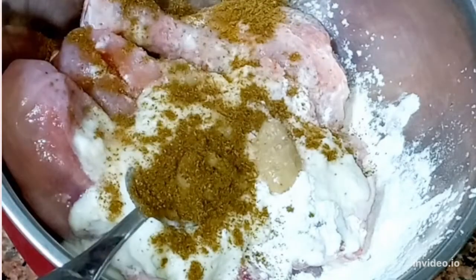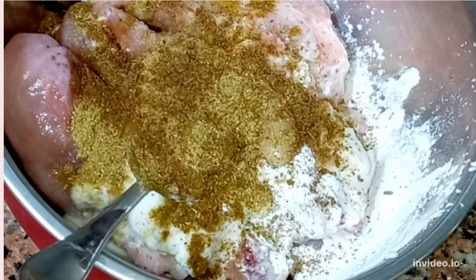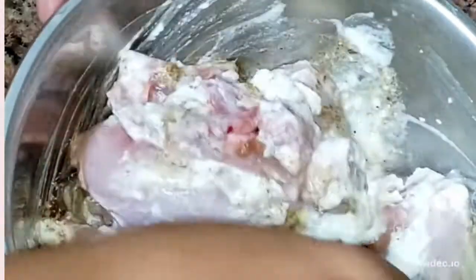We will add all the masala in the marination. We have added the namak, a little hot masala, dhania powder, a little green powder, and 1 tsp of chaat masala for a chaat-pata flavor. We will coat all the masala and ghee onto the chicken. This is our marination.